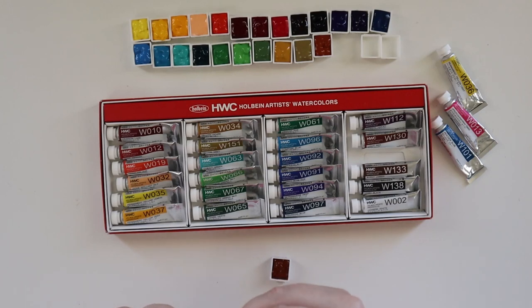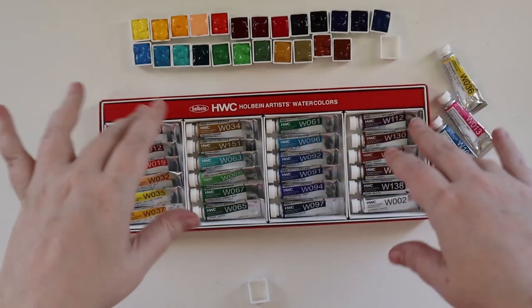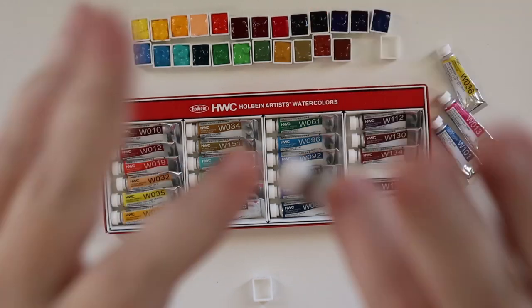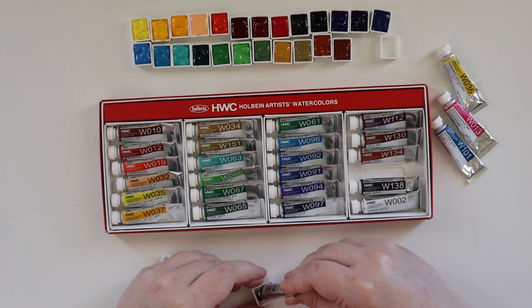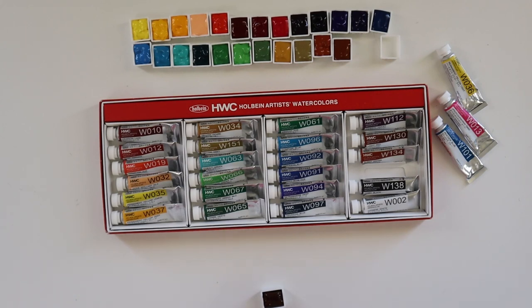We have Burnt Sienna — PBR7 — and Burnt Umber is PBR7 as well. I did just get a bunch of new watercolors with DaVinci for Black Friday and Holbein here for Christmas, so I have quite a backlog of paints I want to test and do paintings with, coming soon — especially now that I have this wonderful new setup, which is way easier to work with. I do miss the convenience of the webcam, but the overall image quality is way better now, so it's well worth the trade-off.